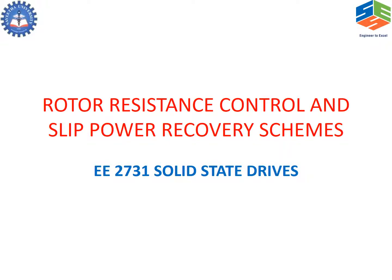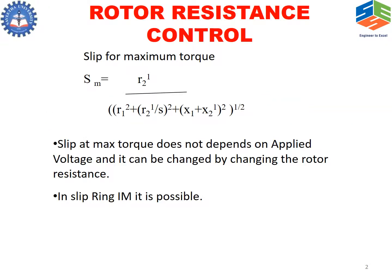Rotor resistance control and slip power recovery schemes. Rotor resistance control can be seen from the slip for maximum torque. That maximum torque not only depends upon applied voltage, it can also be changed by changing the rotor resistance.